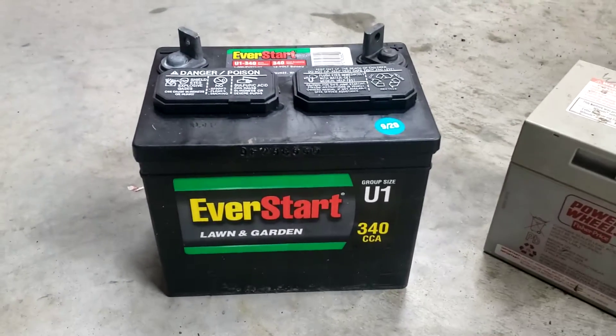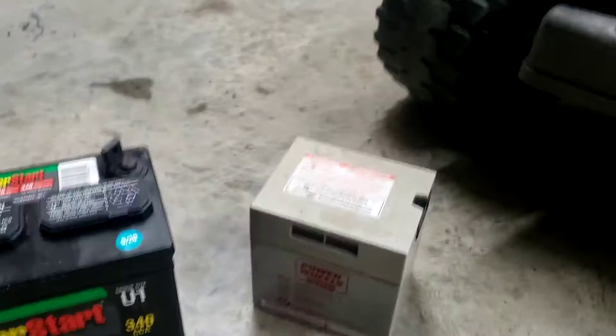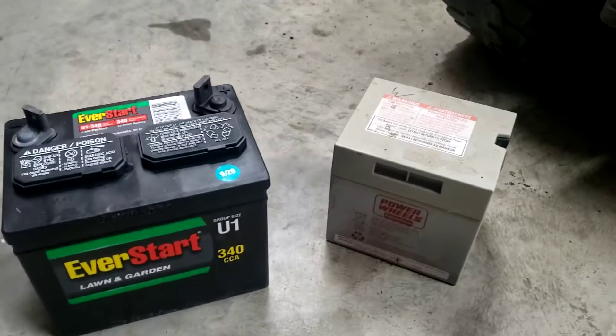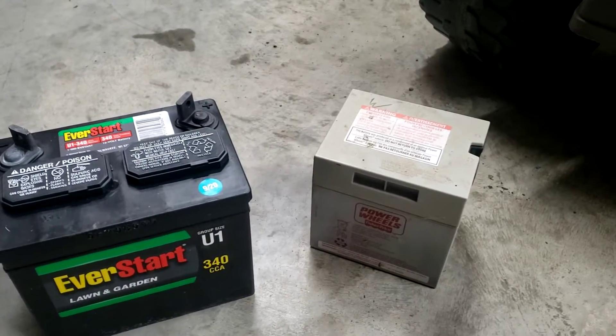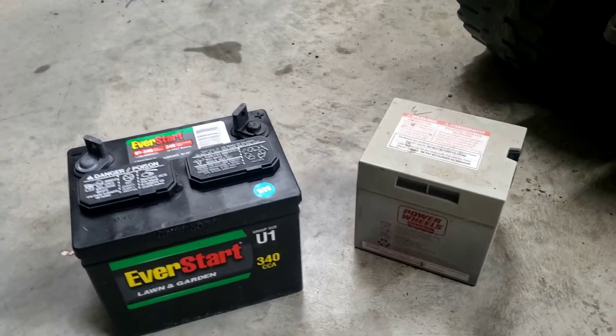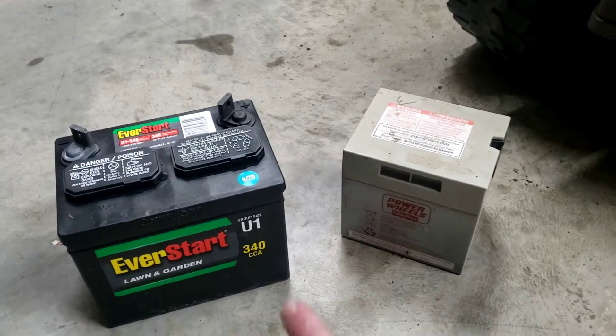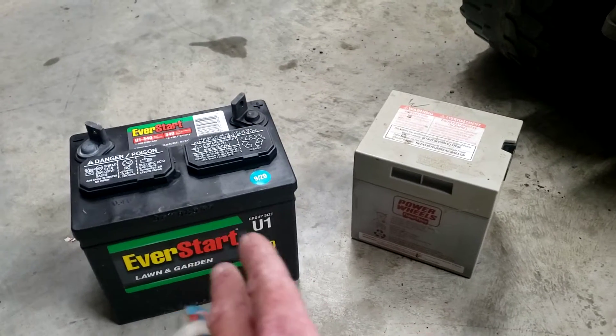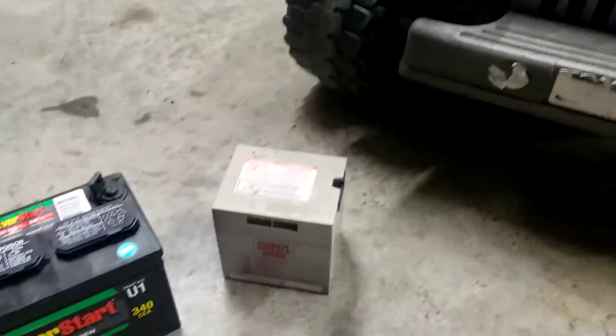We're gonna put in a lawnmower battery — it's also 12 volt. With this being 12 volt to 12 volt, it's pretty simple. Now I've also done this where if it's a 6 volt power wheels, you can put in a larger 12 volt battery and it will work. It'll actually go twice as fast. It won't last quite as long and it's probably not quite designed for that, but it's a lot of fun for the kids.